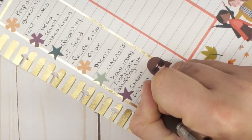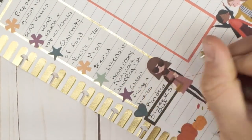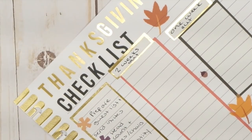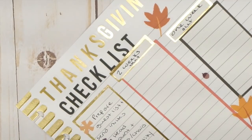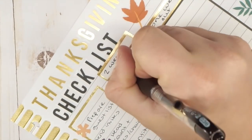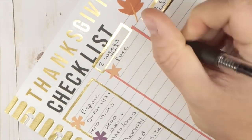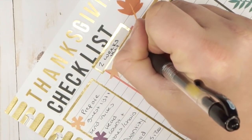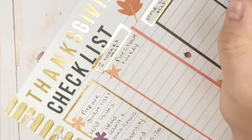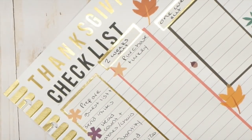The last thing on the three-weeks-out list is to plan the decor. Then for two weeks out, definitely purchase a turkey if you haven't already — this needs to be done by now. If you're getting a frozen one, you need to give it time to thaw. I personally like to get fresh ones.